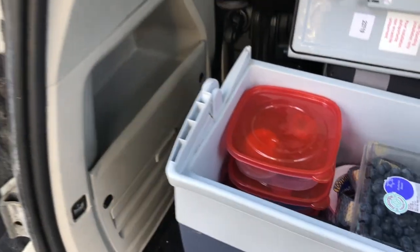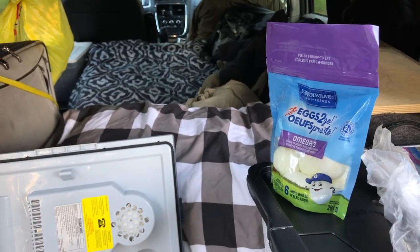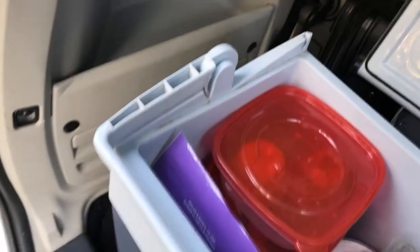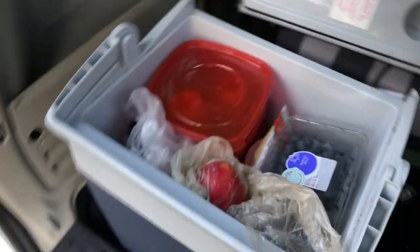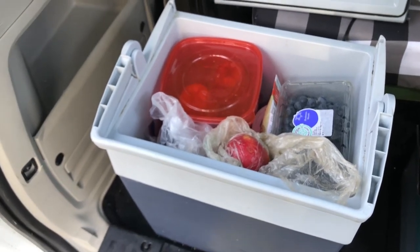Then on top I put my blueberries — nothing like blueberries for antioxidants. I still have room for more. Eggs — I always buy my eggs pre-boiled, six to a bag, ready to go, and they fit in quite nicely. Then a tube of tomato paste — all nicely compartmentalized and stored in my mobile cooler. Ready to put the lid back on. I tell you, I'd be lost without it. It keeps my food cool and doesn't have to be super cold. In the winter I don't need a block of ice.